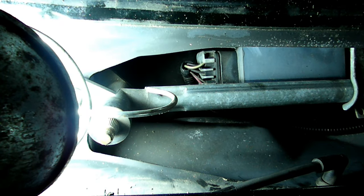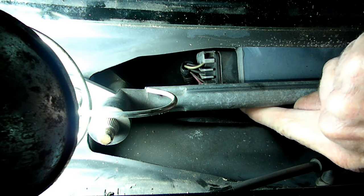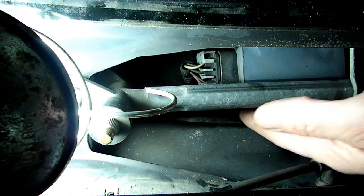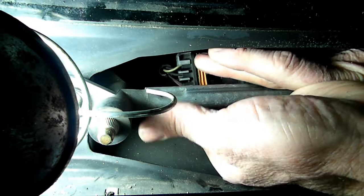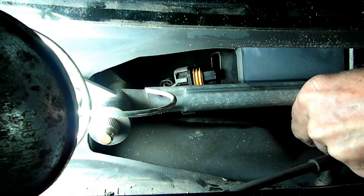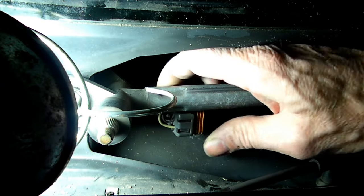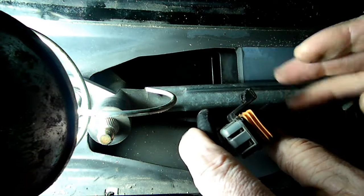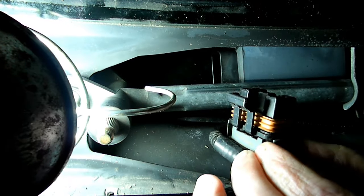The first thing we need to do is remove the electrical connector from the motor — this is it right down here. There is a tab on the underneath side of the connector. What you do is use your finger, push down on it, and then you can slide it back. Now we can bring this up so we can work on it. You can see the little tab right there that you had to push down.